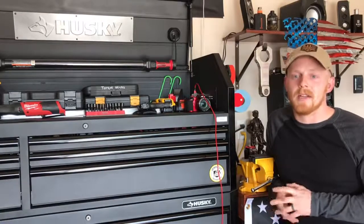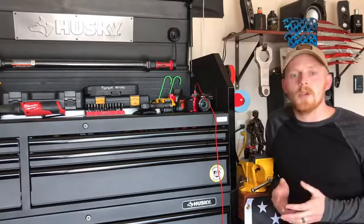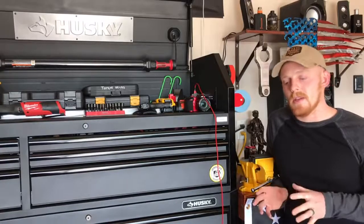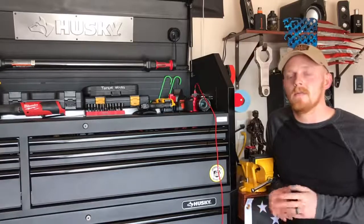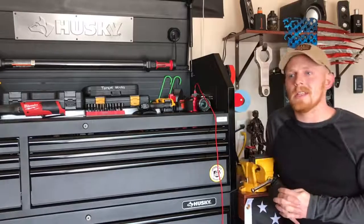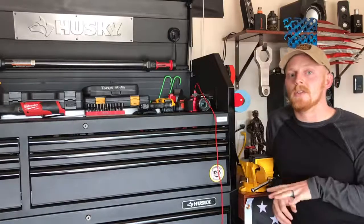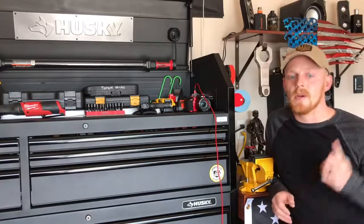Most likely you're not going to be put into a situation right off the bat of trying to do an in-depth electronic diagnosis on a car. These will enable you to enhance your diagnosis skills when it comes to electrical work, and once you get the hang of using these styles of scanners, you can advance. It's also going to save you from spending a couple thousand dollars right off the bat on those really expensive scanners.